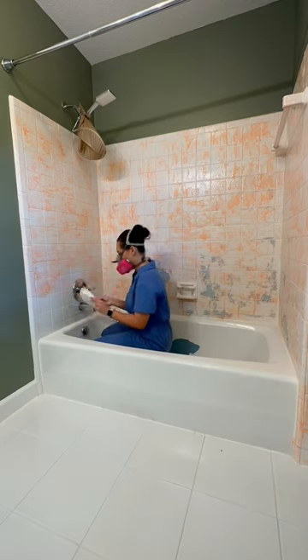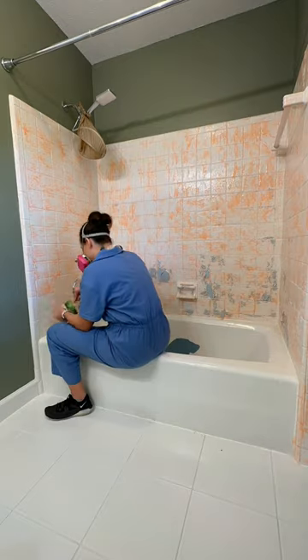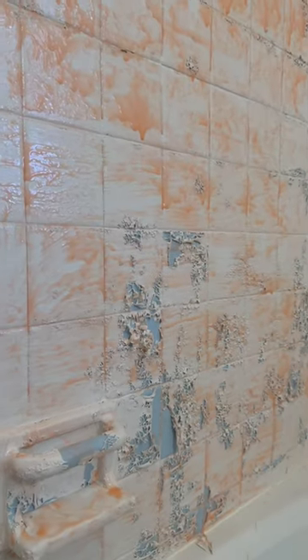When we renovated this bathroom, I didn't want to take the tub and tile down because it's on the second floor. It was our first time renovating a bathroom and the thought of having to remove the tub and all of that was really intimidating. I just didn't want to go that route. Elvis told me not to resurface it, and this is me saying he was right. I hate admitting that I'm wrong — but I'm wrong.